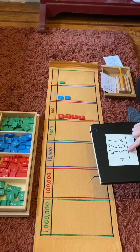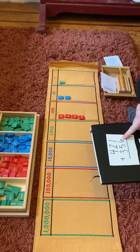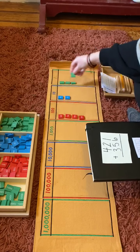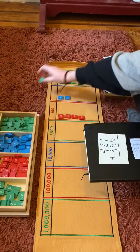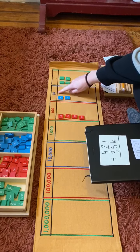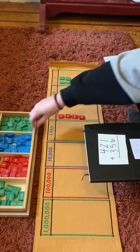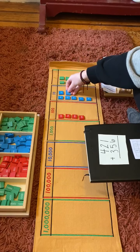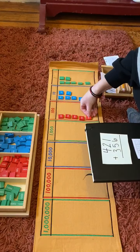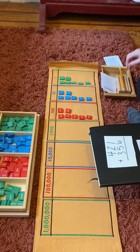Next we're adding three hundreds, five tens and six ones to our board. Six ones — one, two, three, four, five, six. Five tens — one, two, three, four, five. And three hundreds — one, two, three. I'm going to write that number down.